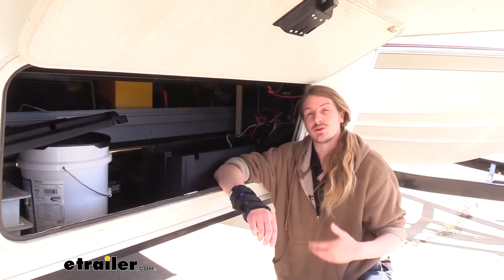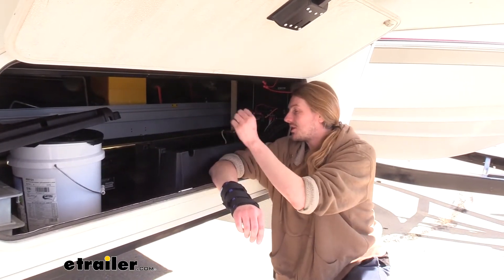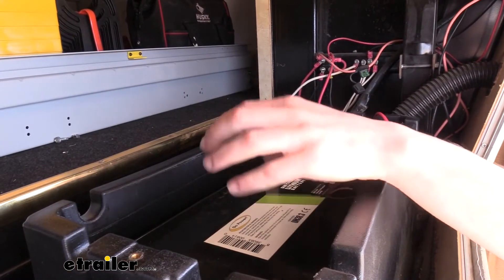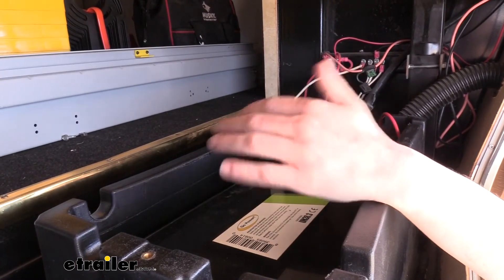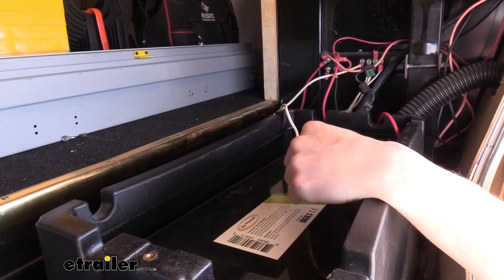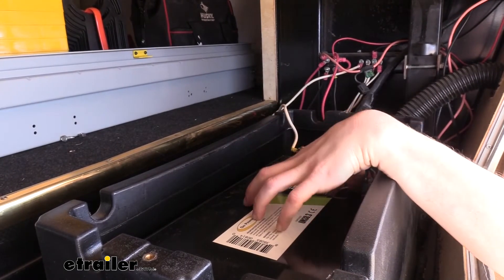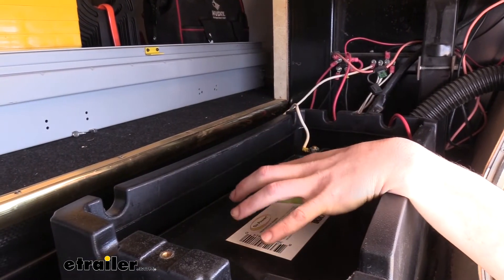With lithiums you're going to have more charge cycles than with a regular lead acid. You'll get about 5,000 full deep charge life cycles with a lithium, while a regular lead acid is only going to get about 25% of that. You can use a regular battery charger that you would use for your lead acid batteries, but make sure there's no desulfating setting active — that's specifically for lead acid to keep batteries topped up at 100% and prevent desulfation. With lithium batteries you don't store them at 100%, so using that process can be damaging to your lithium cells.